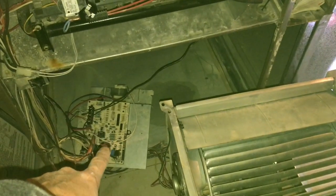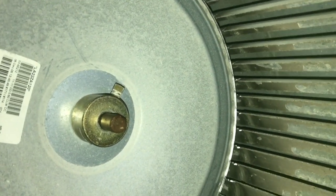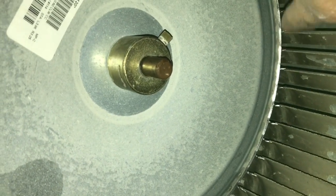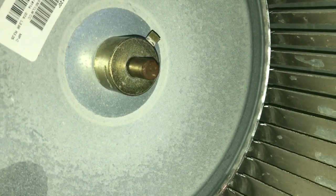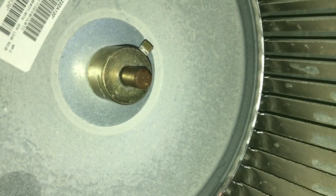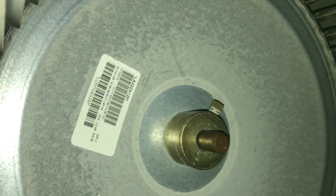In front of the blower motor is the motherboard. What happened was the shaking — you can see the teeth on this thing, it's now shaking and separated with a lot of space there. It started wobbling and all these little teeth on the fins, this wheel is like cutting into it. So I definitely need a new assembly — they call it a squirrel cage, other people call it a blower motor fan assembly.